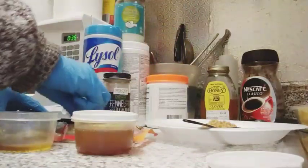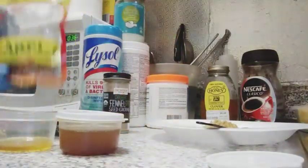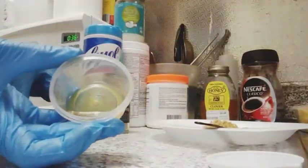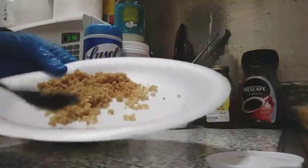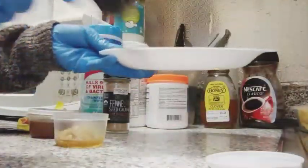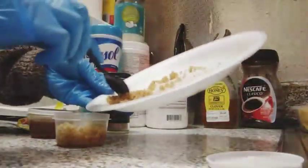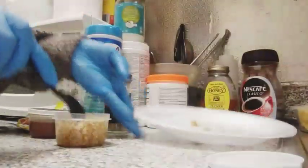So let me show you guys how I make it. This is the shea butter — this is about a teaspoon of shea butter. And this is the seed — I already blended it because I didn't want it to make noise in your ears. So I just blended it already, and then you're gonna take it and put it in here.